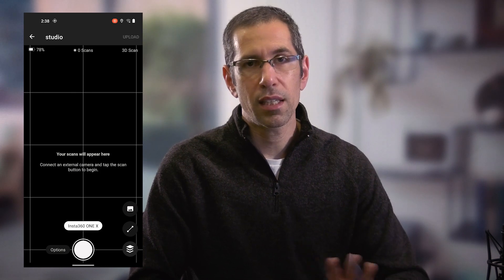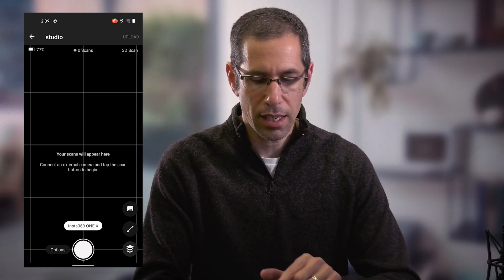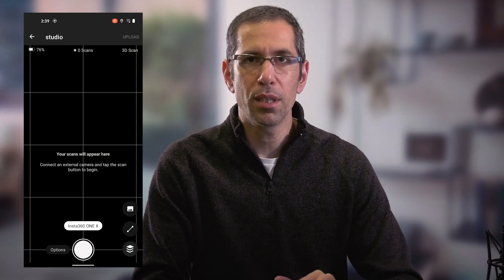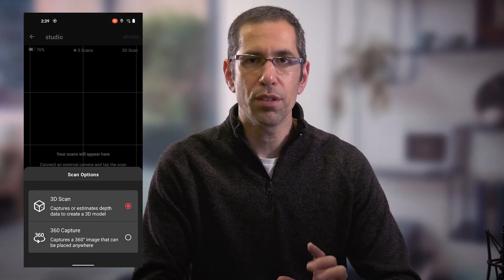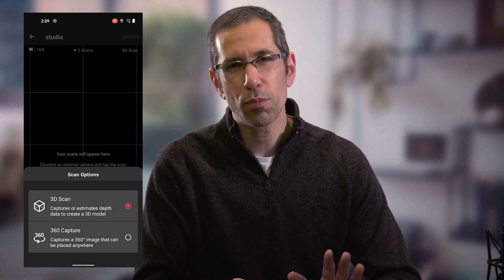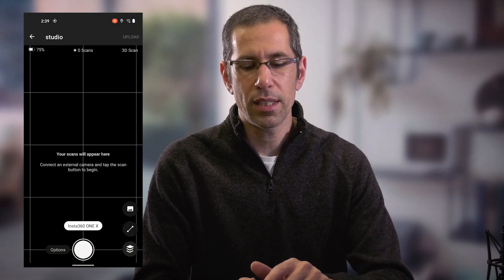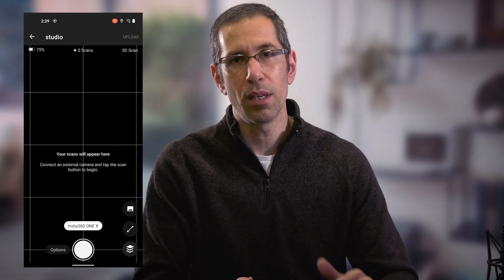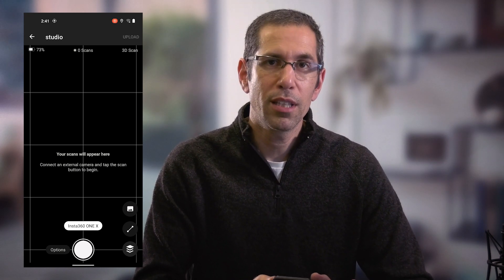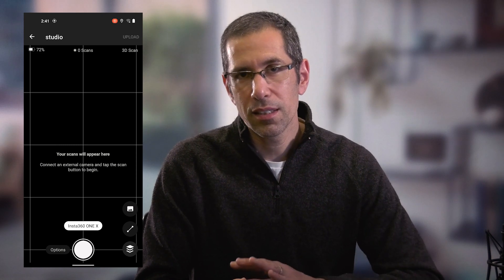If you're familiar with Capture, this is not going to be any different. You'll notice all the way at the bottom in the center is the scan button. When I'm connected to the camera — as you can see, it says Insta360 One X just above the scan button — just to the left is the options button. Pressing that gives you the option of scanning either a 3D scan or a 360 capture. By default you are in 3D scan mode, and the top right of the screen confirms what mode you're in. The top left corner shows the battery level for the connected camera.